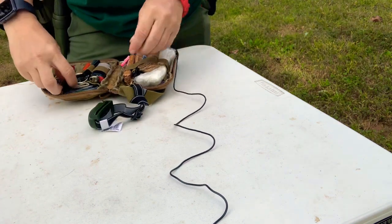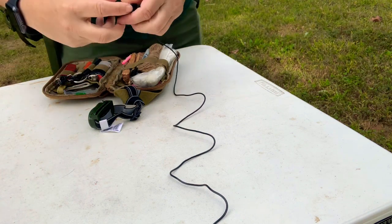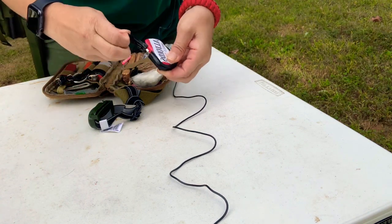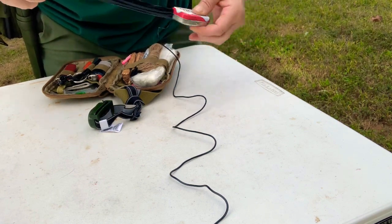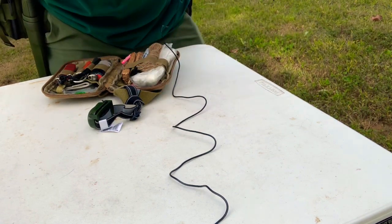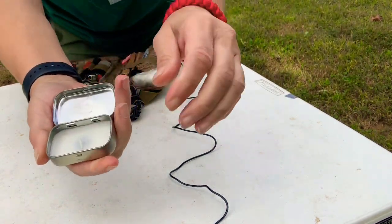So to start with, I have a little candle that I put together and sealed up to make it waterproof with a little bit of electrical tape, and it looks just like this.